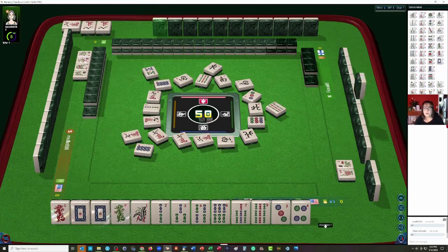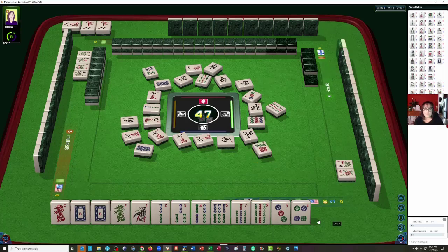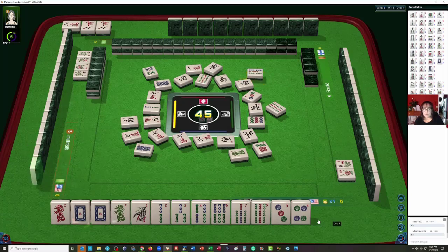Nine bamboos. There are only four of every tile and there are no jokers. We're looking for a five bam and an eight bam and then any simple pair. The seven can go — seven dots. We're looking for bams. Green dragon. We have our dragons. Five bamboos — we need that tile. I was hoping. Oh, that was a little scary.